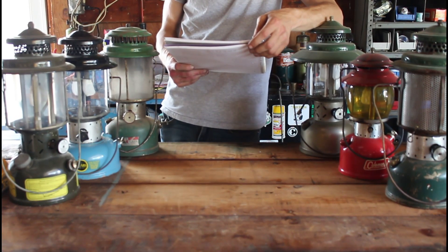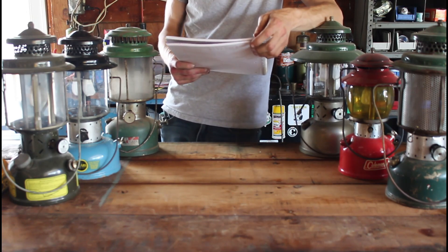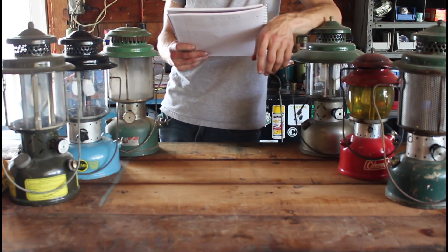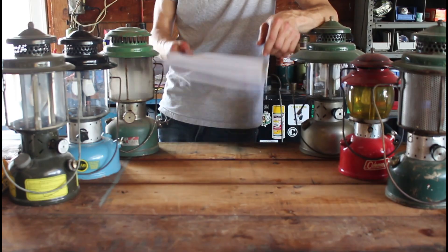Runs with Scissors Ranch and its channel are for entertainment purposes only. Anything you see here comes with risks and is not to be replicated. Runs with Scissors Ranch is not responsible or liable if content is reproduced by its viewers. Know where your fire extinguisher is and enjoy the show.